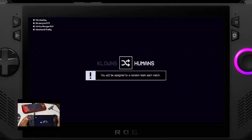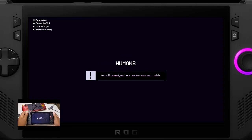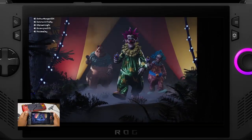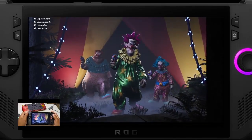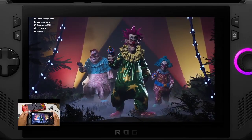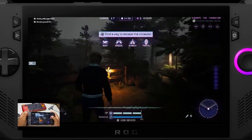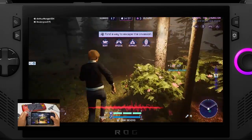Next up is streaming. Whether you want to go live on Twitch, YouTube, or any other platform, the ROG Ally has you covered. Open up OBS and configure your stream settings. Make sure to choose the right resolution and bit rate based on your internet connection, then hit the start streaming button — it's right above the start recording button.